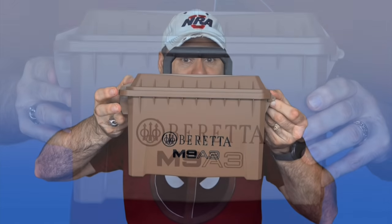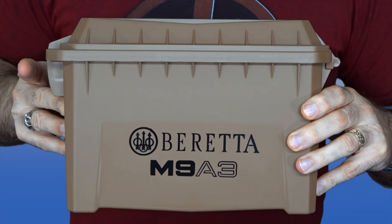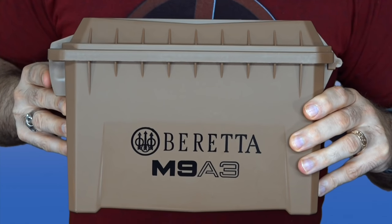I told people they'd get to see it when they earned the right to see it, but I've decided you're never going to earn the right, so I'll go ahead and show it tonight. That gun is my new Beretta M9A3. As you can see, it comes in a very nice case that kind of looks like a plastic ammo box, so let's take a look at what actually comes in the box.